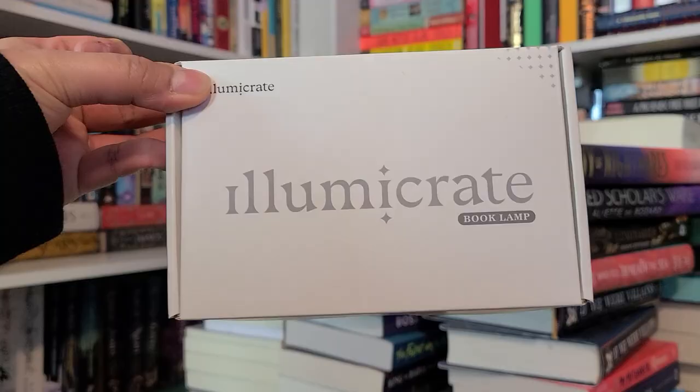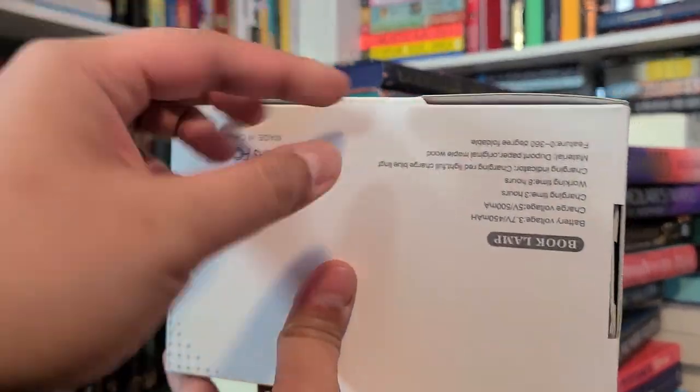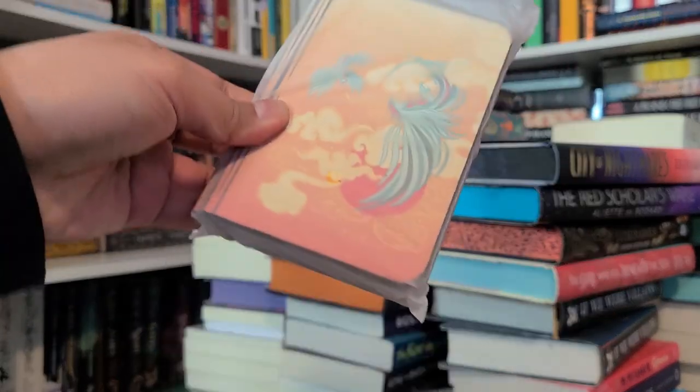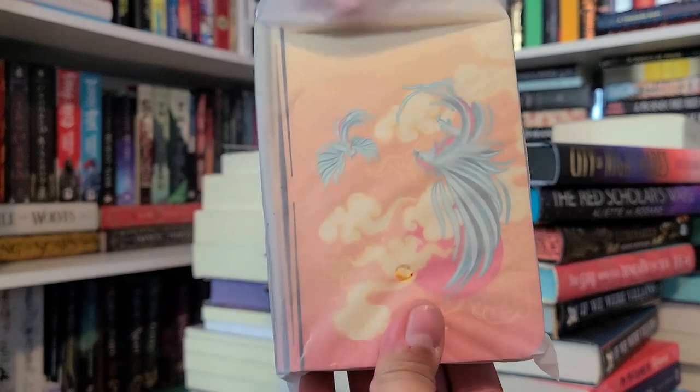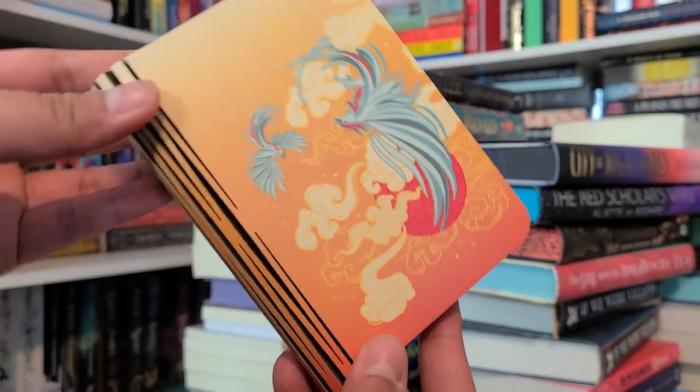Next item: Celestial Kingdom book light, designed by Chatty Nora. Light up your reading room with this bookish light inspired by Daughter of the Moon Goddess. Daughter of the Moon Goddess is a very pretty book. I'm not sure if it was Illumicrate or Owlcrate that did it, but hopefully this is also going to be very pretty. It's a book lamp — shaped like a book!